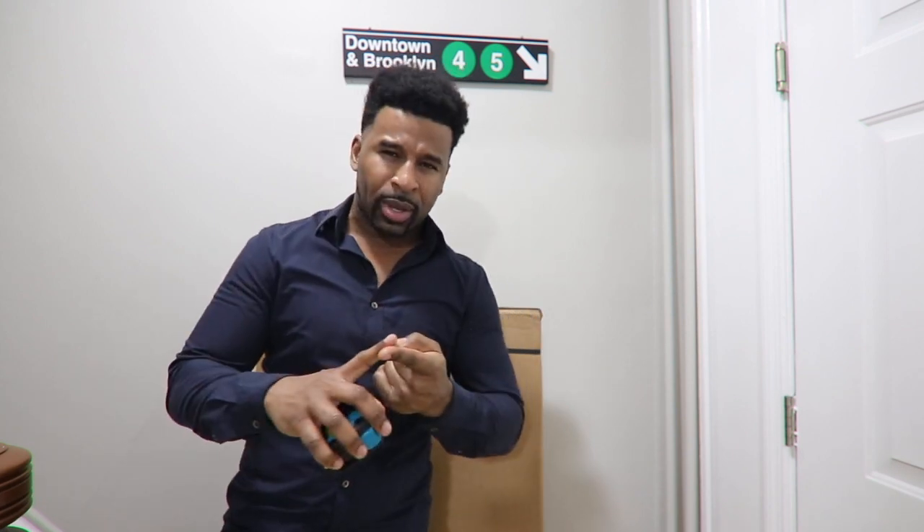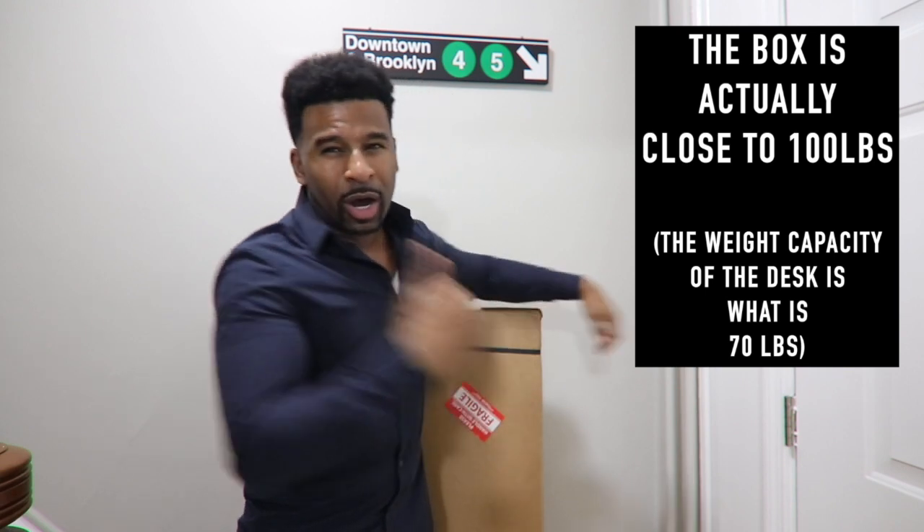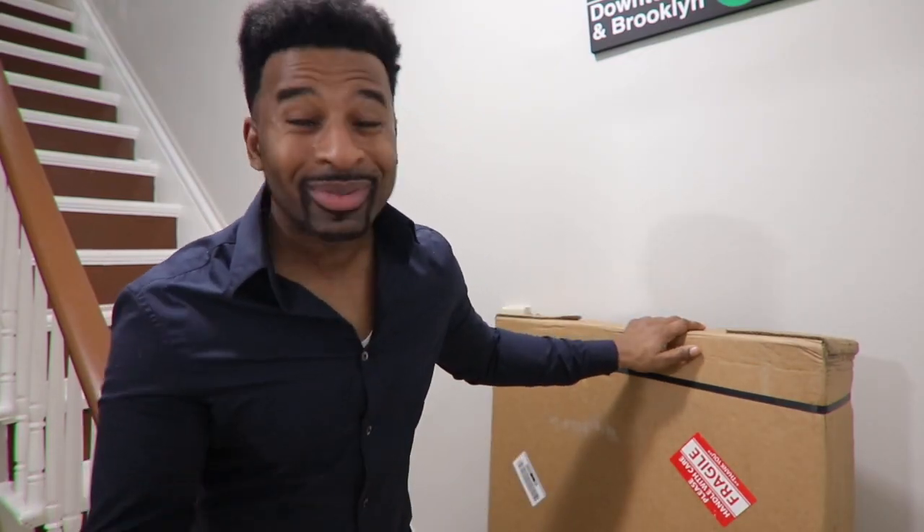Thanks for sticking around this long — do stick around, because in this video I'm going to do an unboxing, the assembly of the desk, and of course give you my thoughts. Stick around while I take this 78.5-pound box up these stairs by myself — I did foolishly say I was going to bring this up the stairs on my own. Wish me luck.